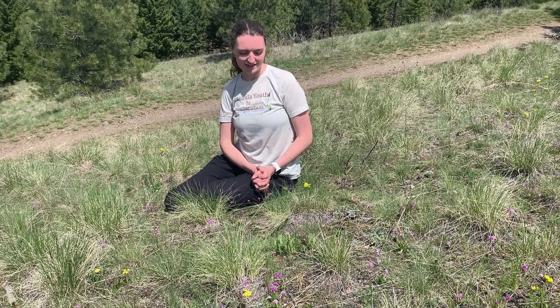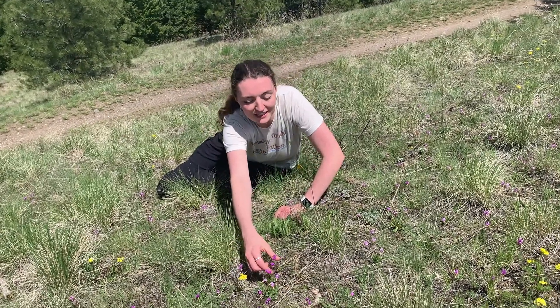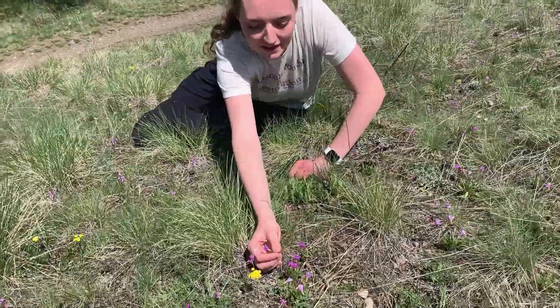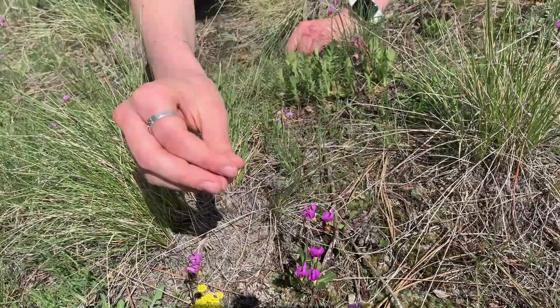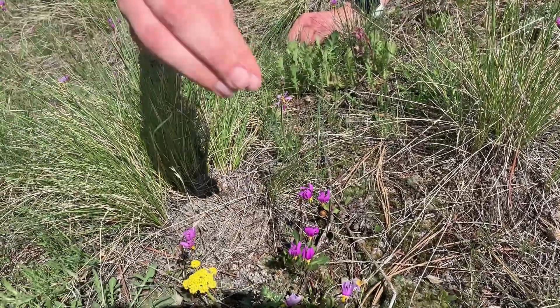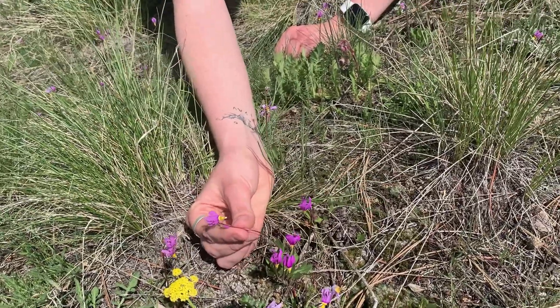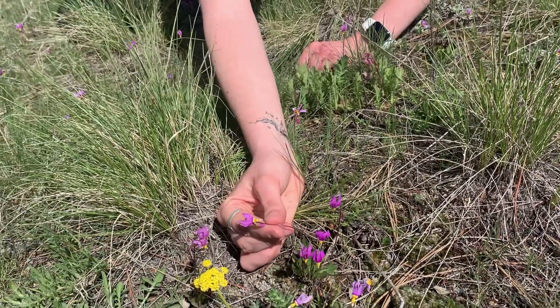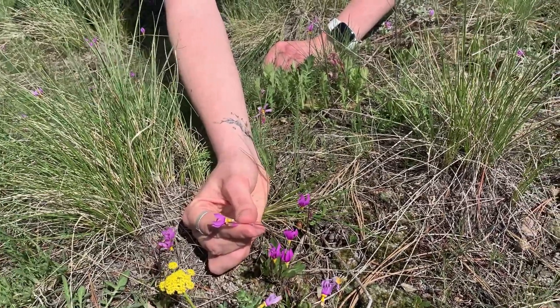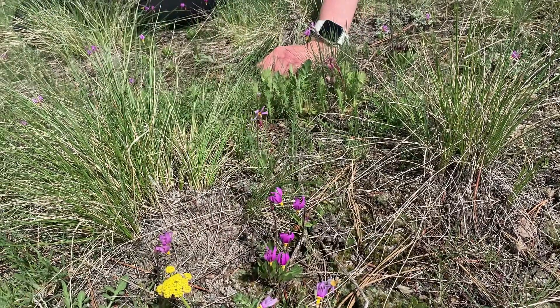Our next flower is called shooting star, which is in full bloom right now. It gets its name from the yellow here, which you can remember as the star, and the purple petals are like star trails shooting over — and it bends over like this, which is really neat. There's also a red ring around the yellow star, and that maybe acts as an attractant for pollinators, because those colors really catch the eye of different pollinators to make sure they're spreading pollen and creating new flowers.